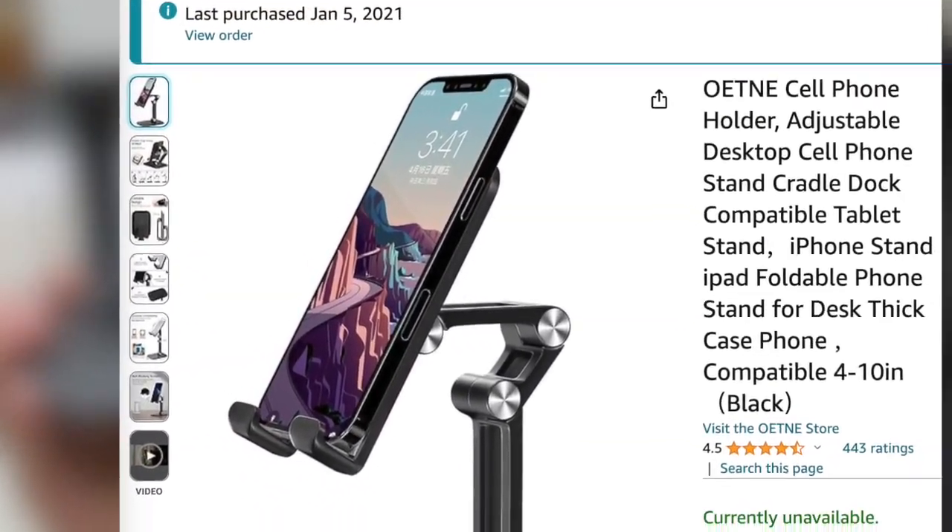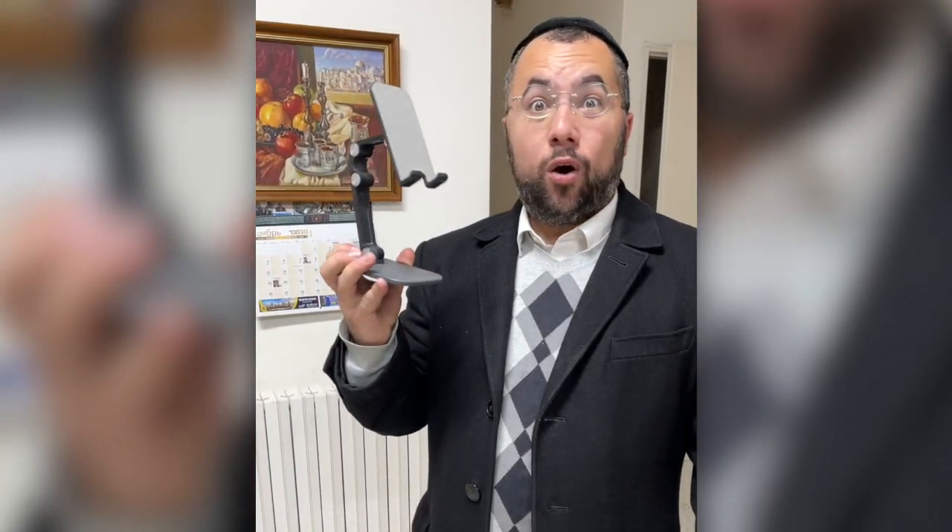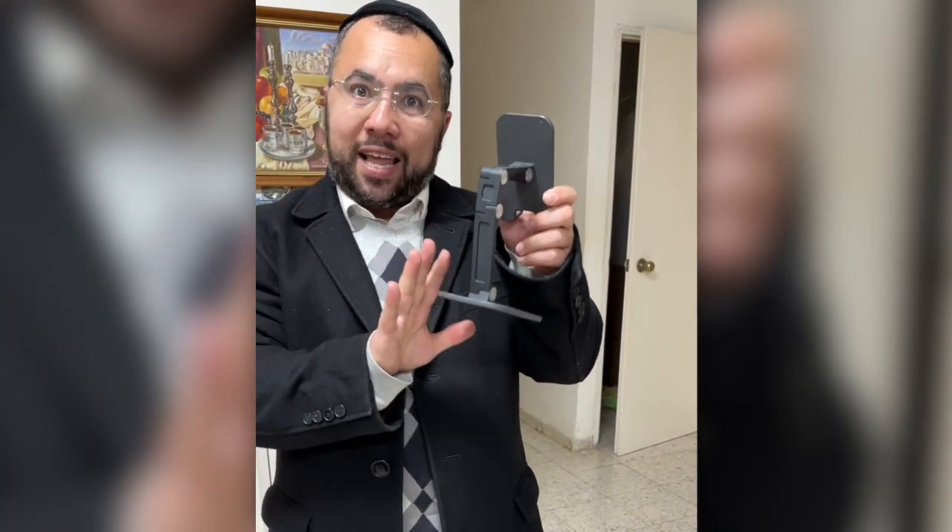Hi there, over here I have the smartphone holder that I bought from 2021, as you can see on the screen. I bought it from Amazon and I'm using it daily. I also gave it to my mom for a while, and my grandma — they all used it. First off, it's long-lasting because I'm still using it.